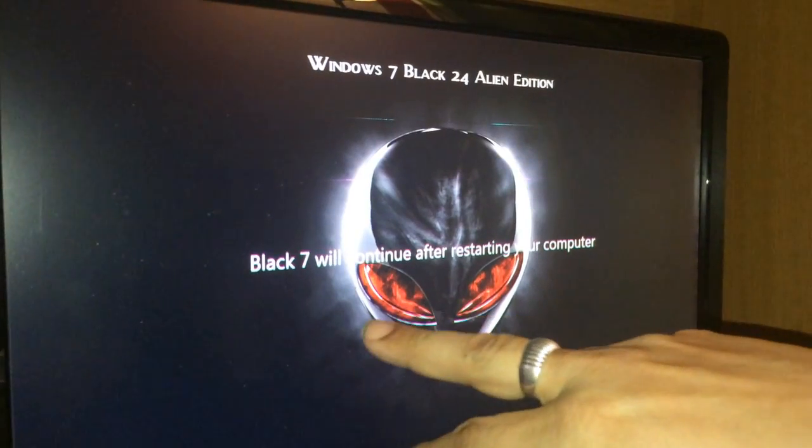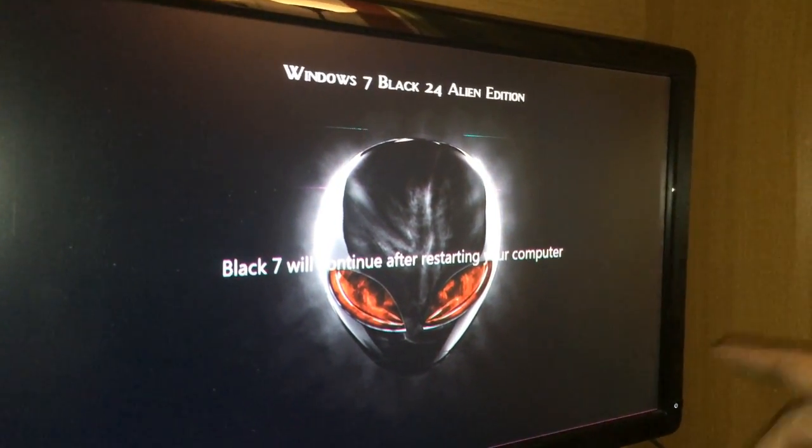So once this comes in, we're going to see the customization and you'll see how nice it looks, and we can further customize it as we go along. Now it says 'Black 7 will continue after restarting your computer.' Why do I call it Black 7? You know that saying, once you go black, you never go back — I kind of follow that here. I like to use a black theme on most of my stuff, because black meaning it's not your normal. It is extreme, set up 100% with everything you need.